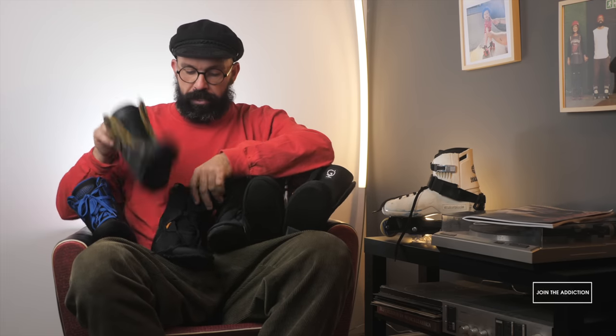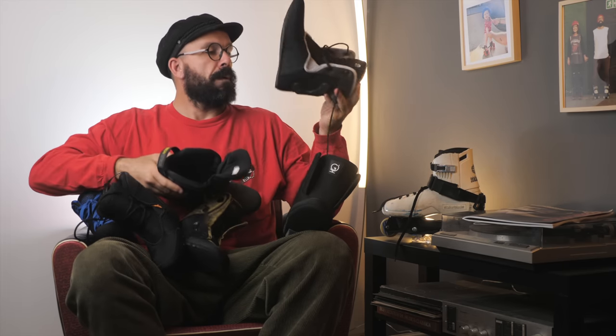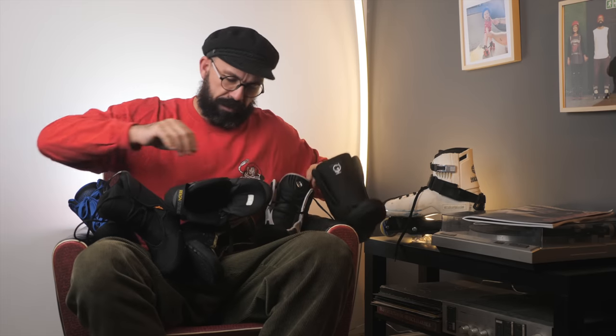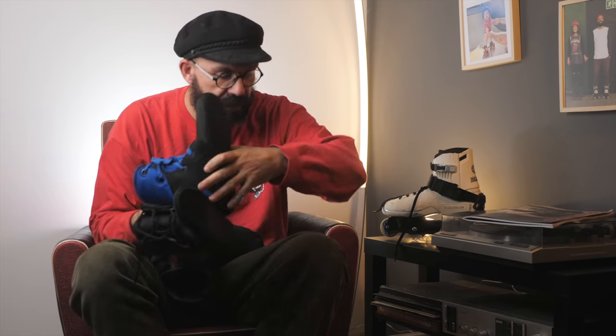Today we're going to be talking about the Intuition liner, Intuition V2, MyFit SPC, Rain V3, MyFit Second Skin, and the Seba Four Use liner. These are supposed to be the high-end liners on the market. Some brands like Intuition, MyFit, and Rain only make liners, while Rossignol is known for making skates but has now made this liner.